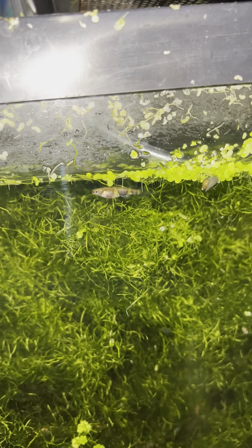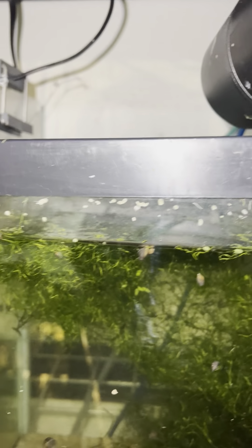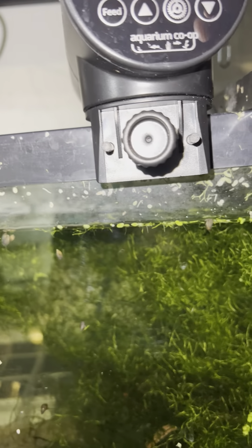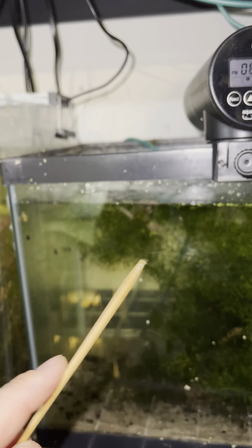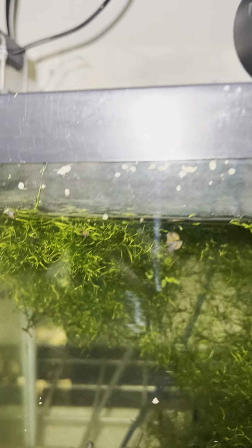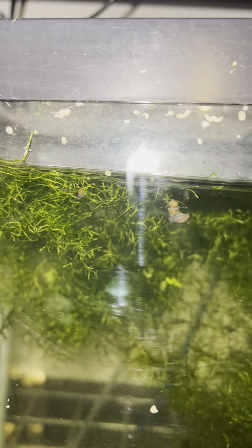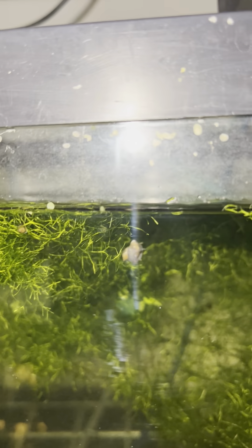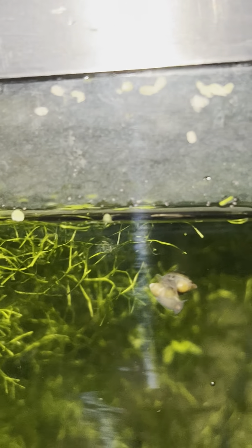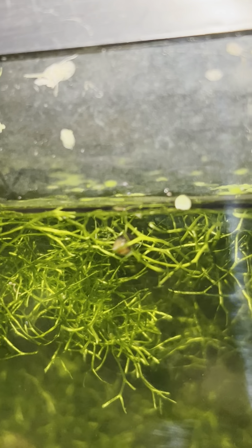There's one of the females. Let's find the babies — I just saw some babies a second ago. You can see how small the babies are. Here's my hand, here's the stick, so you can get an idea of how small these guys are. Let's go find those babies again because they are so tiny. I saw two of them right next to that snail — I think that's one there.